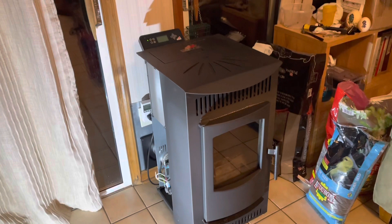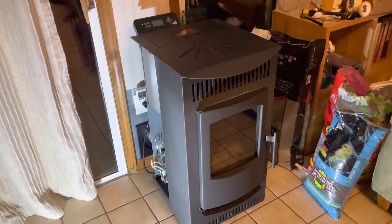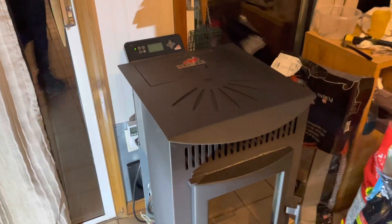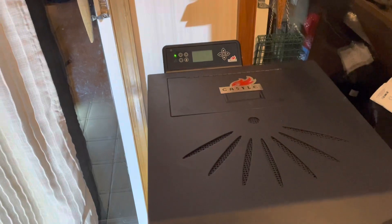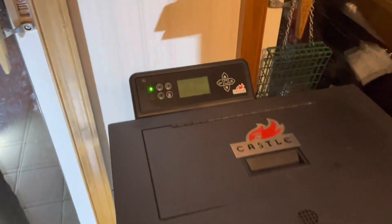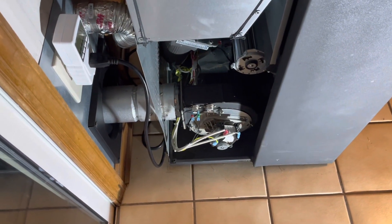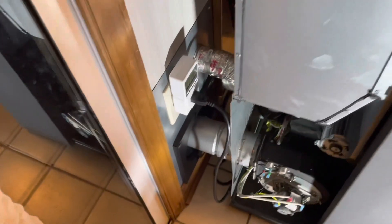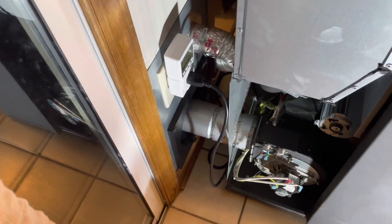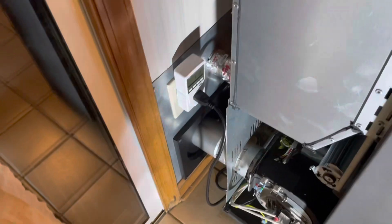Three years ago I bought this Castle Serenity pellet stove for $800, which was a pretty good deal. I installed it in our sunroom, which gets really cold in the winter. I just did the first thorough cleaning where I took off the side panels, removed the motor, cleaned out all the piping using a brush on the end of a rod attached to my power drill.